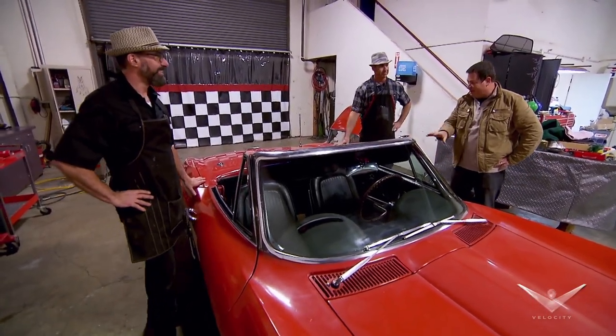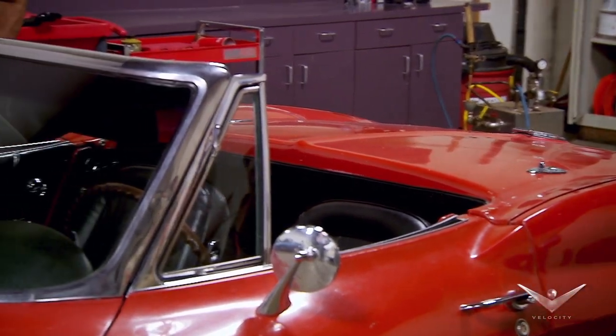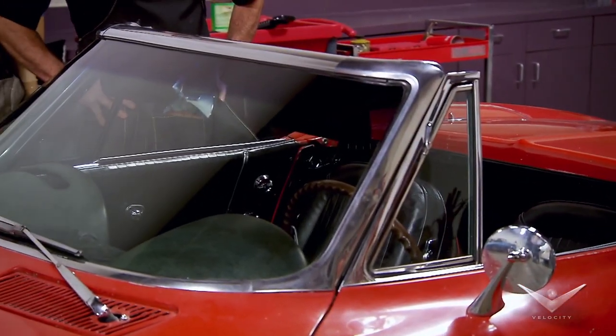That's what makes the little red Corvette really special. Roof down, you can enjoy that Californian sunshine.